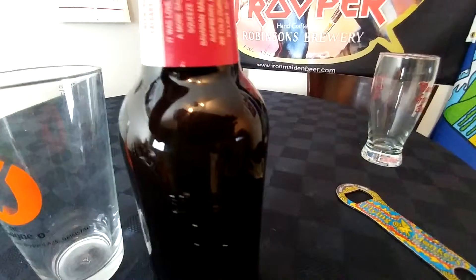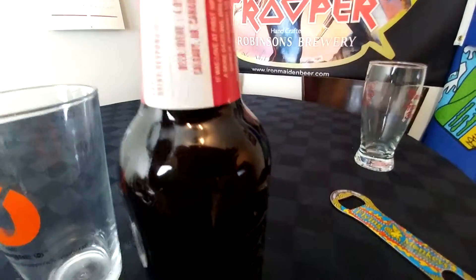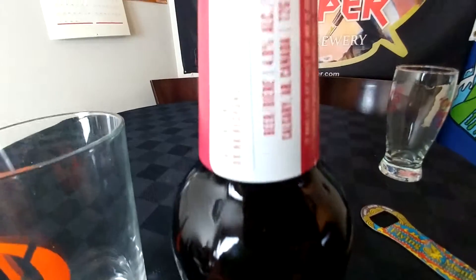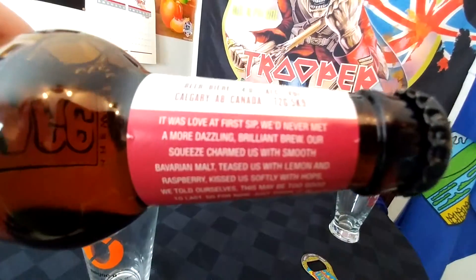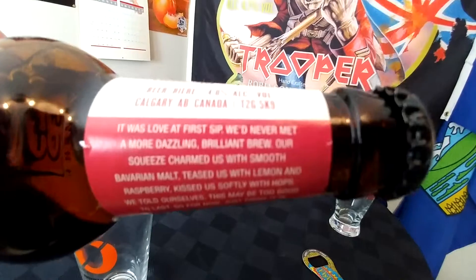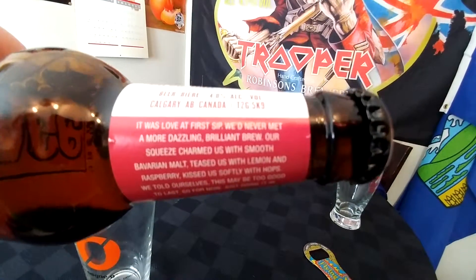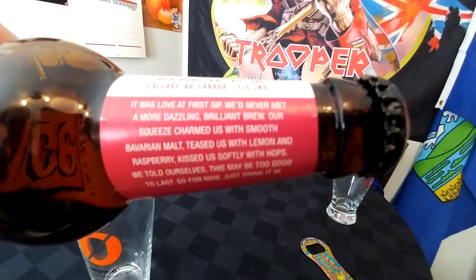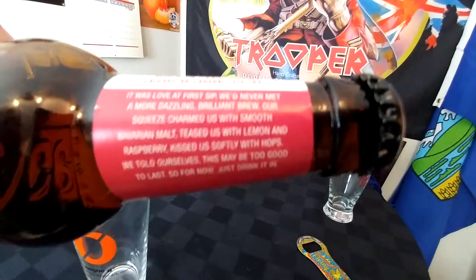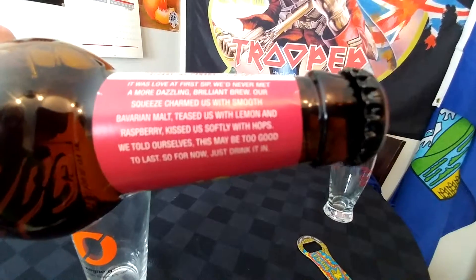It is a collaboration between Village and a gelato place in Calgary. It was a love at first sip. We never met a more dazzling, brilliant brew. Our Squeeze charmed us with a smooth Bavarian malt. Teased us with lemon and raspberry. Kissed us softly with hops.